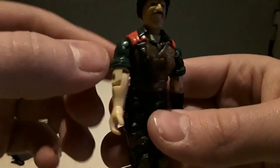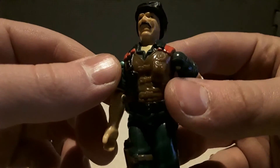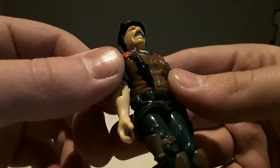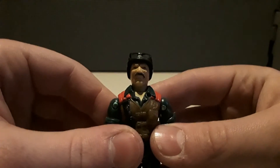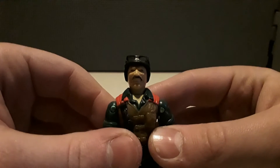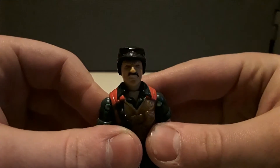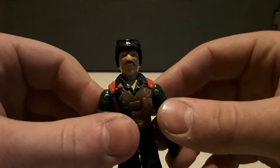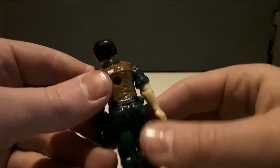He's got his little vest with red stripes and his little knife that doesn't come out. I wish I had better lighting for this, but it's getting dark because it's the winter months — I hate it. Here's his back.